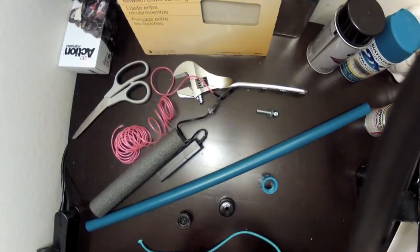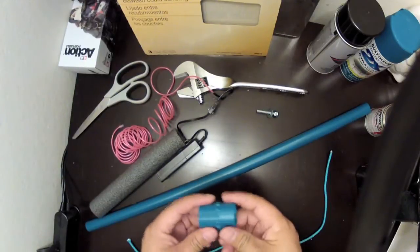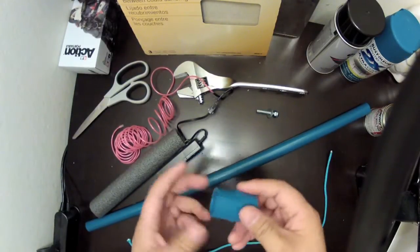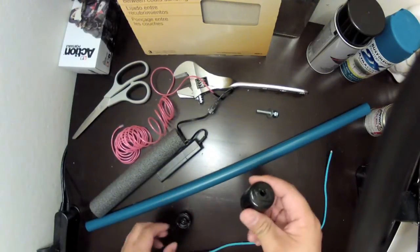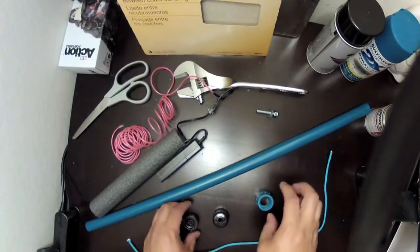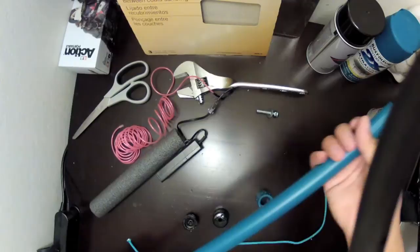Hey guys, it's Johnny D. Kelly here — I'm back. I got my parts all painted and dried. As you can see, this piece had a little nick on it but the paint still came out fine. Painted some parts black to give it some accent. And here's the pole — not too bad, right?